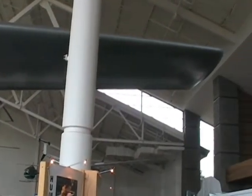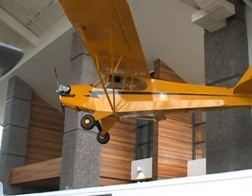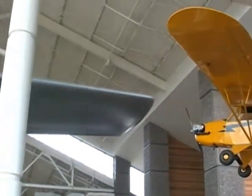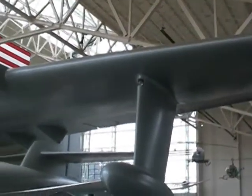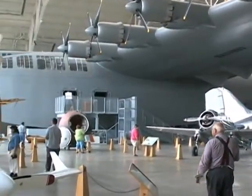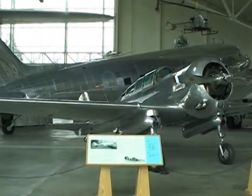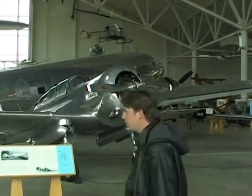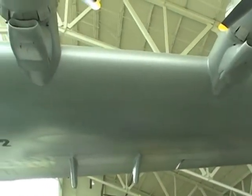When you take a look at the full-scale J3 Cub here, this little guy could probably land and take off on the top wing of the Spruce Goose. In the foreground and background you have a DC-3 — both these airplanes are under one wing of the Spruce Goose.